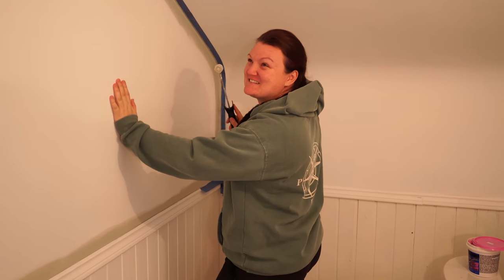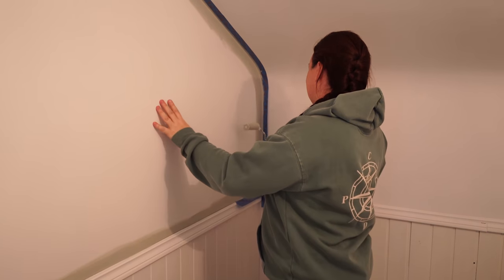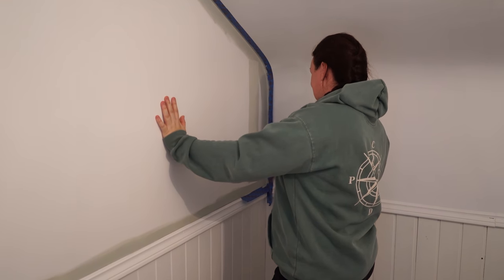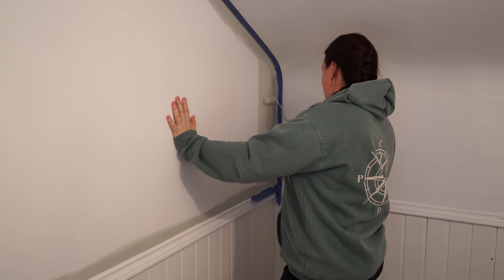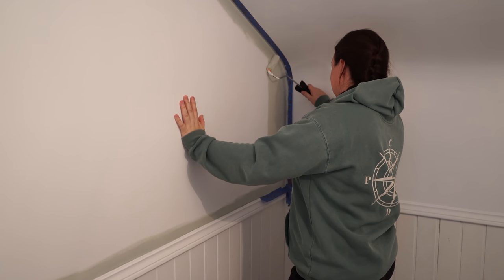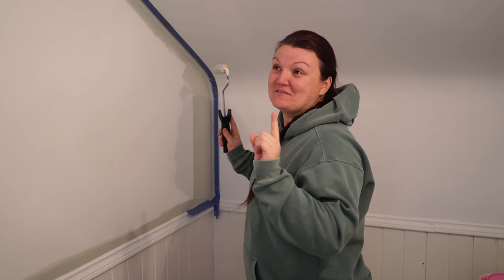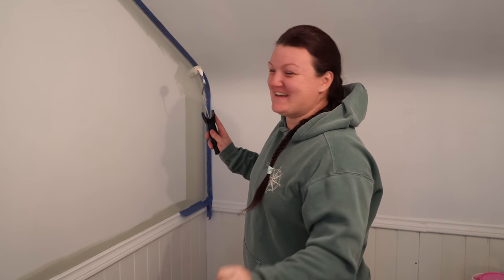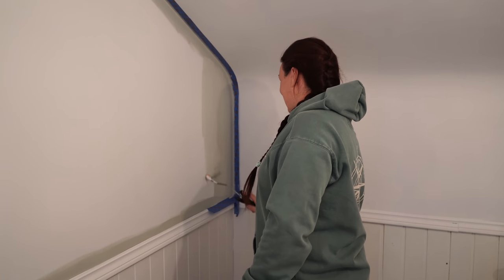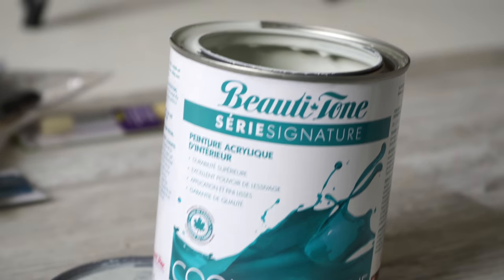I'm excited but nervous. Don't be nervous! I haven't done this for so long. I know, and that's the issue — it's going to take you a little bit to get in the groove, but I've seen your stuff. You got it. It's like riding a bike — you don't forget your skill. Good thing the white paint has really good coverage. I have a hundred percent faith in you. It's going to be absolutely amazing. Your vision will come.